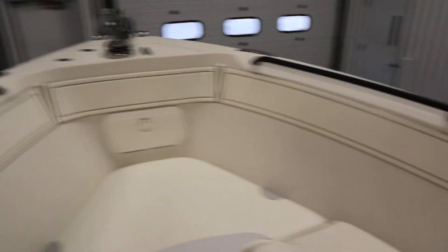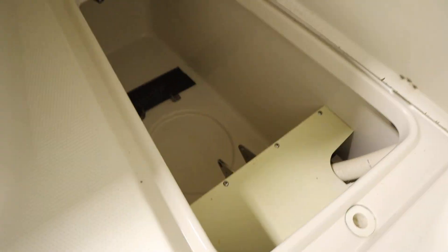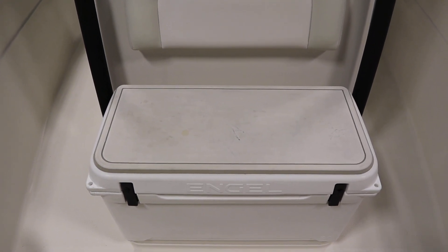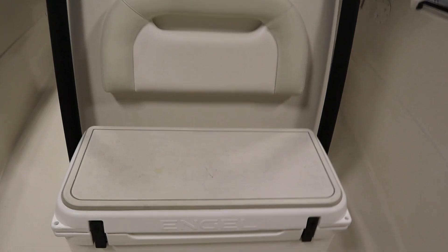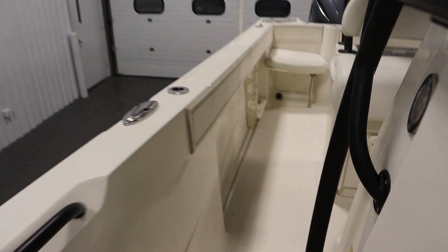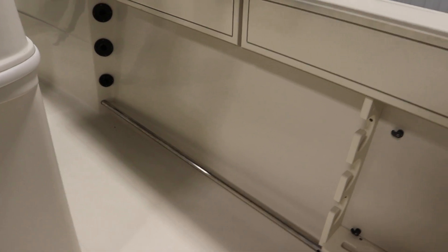There are bow handrails and beverage holders. There's a large in-floor storage compartment. There's also a large angle cooler with a padded top seat and padded backrest for a forward-facing seat. There are port and starboard side rod racks with tubes.